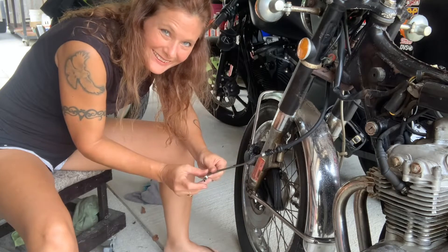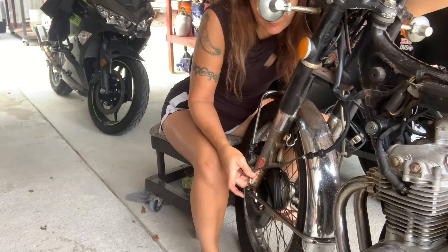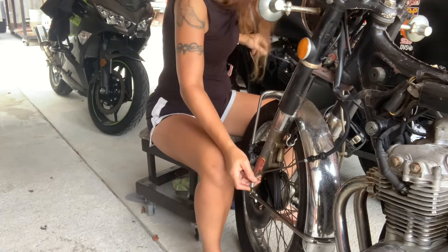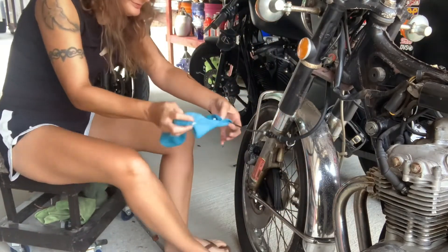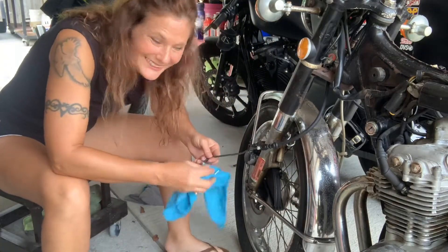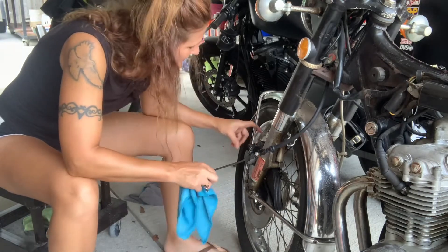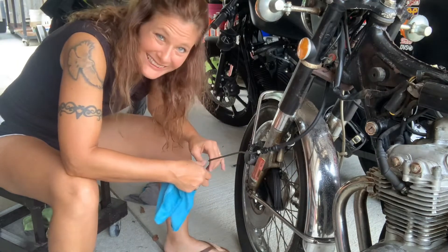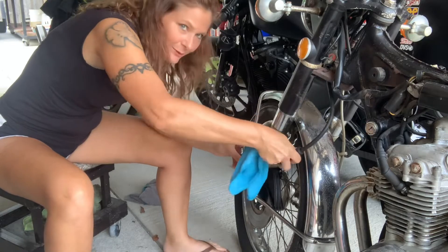Let's just test to see if any fluid will come out of here. Yep, it's working! Now we'll just screw it into the caliper here and see if we can get that caliper working — if I can fish this through here right.